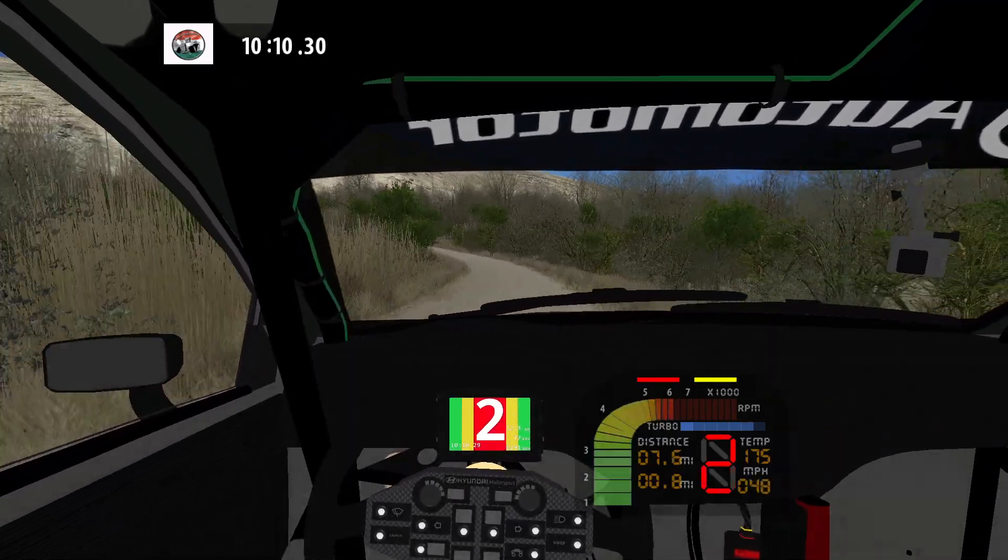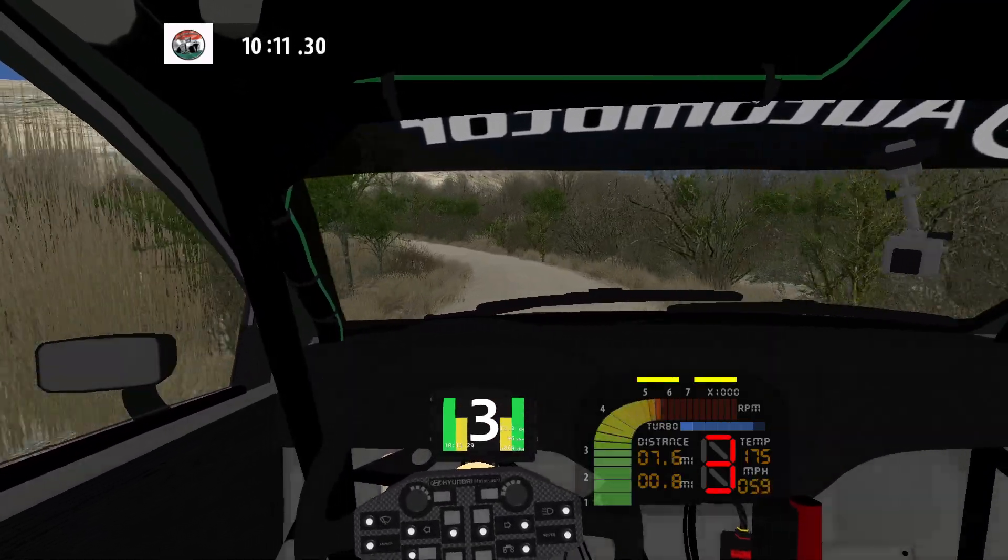Medium left into easy right. 50. 90 left, don't cut. 30. 90 right long, don't cut.